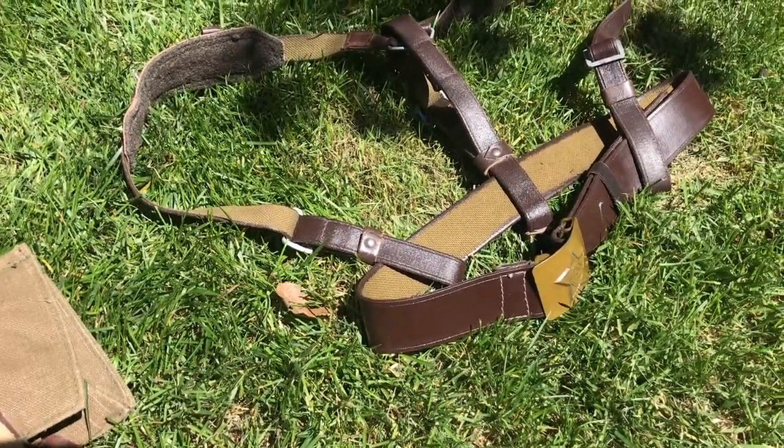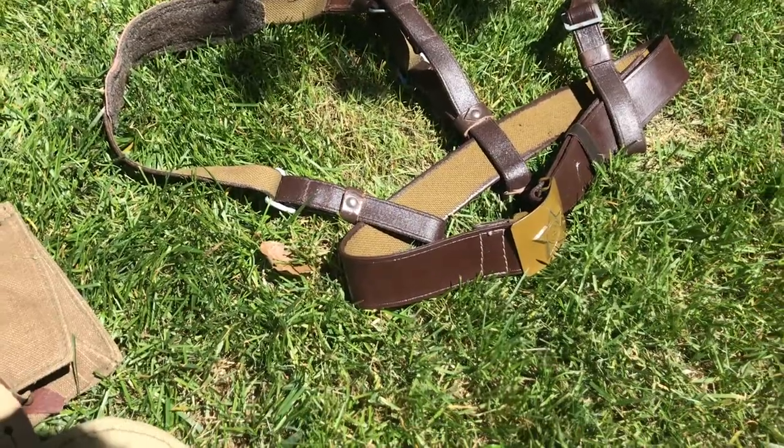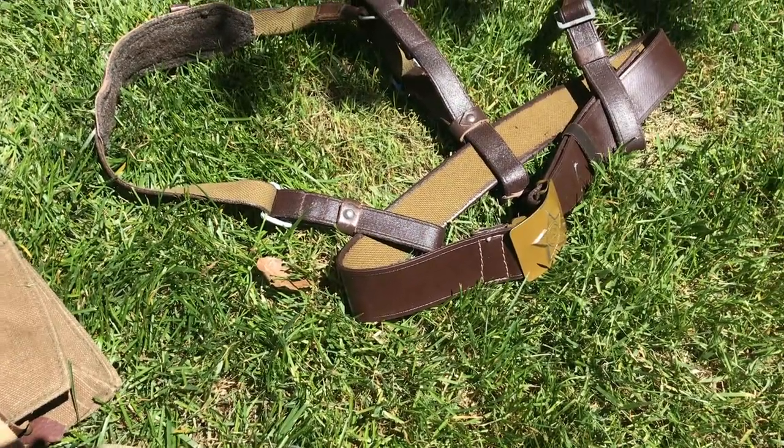The belt was $20, and the Y-straps came with the uniform without the belt, which was kind of strange. You can usually find the belt and Y-straps together for about $20.